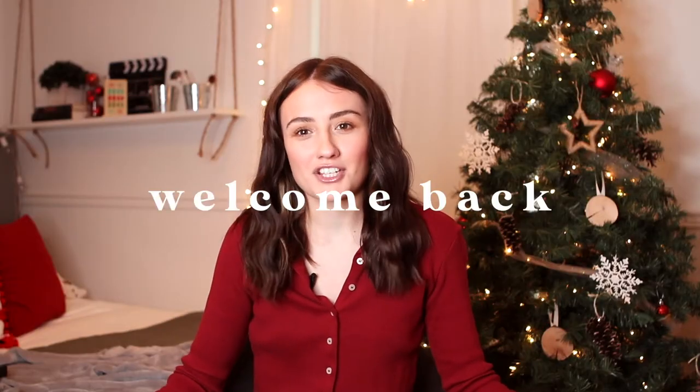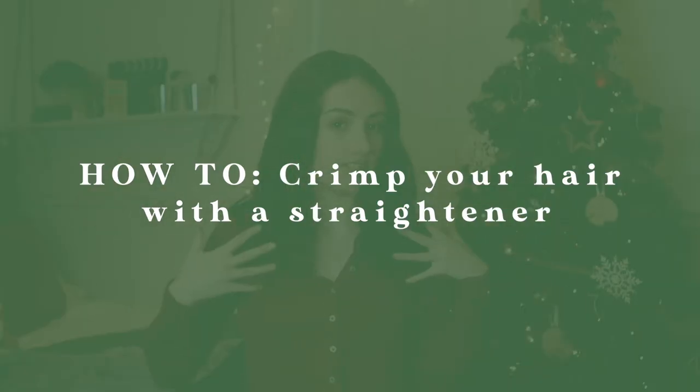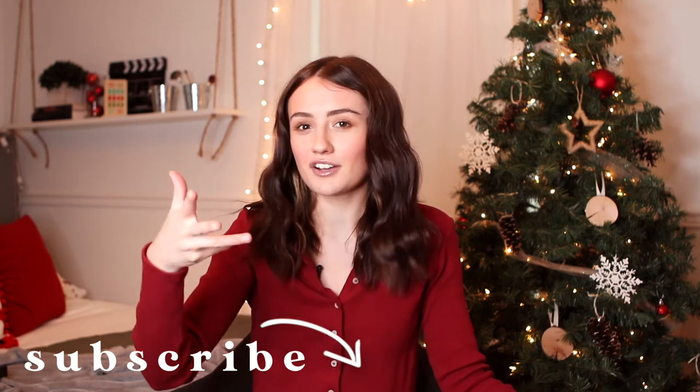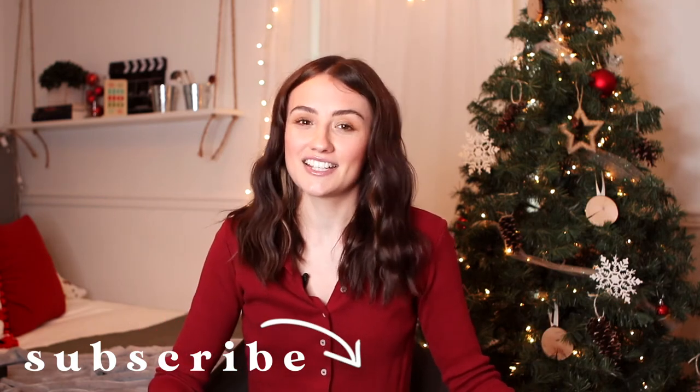Hey everyone, it's Lauren, welcome back to my channel. Today we're doing a hairstyles video — I'm teaching you how to crimp your hair with only a straightener, no crimpers involved. I've done this on my TikTok before and everyone always asks how I get my hair like this, so I've decided to do a full video on it.